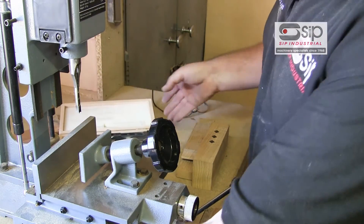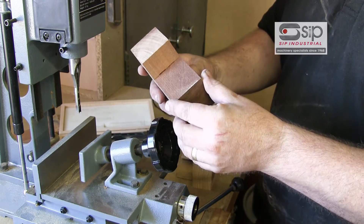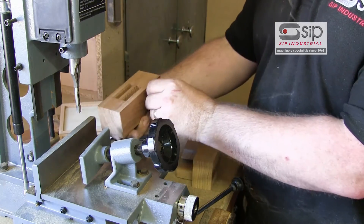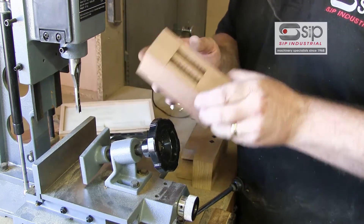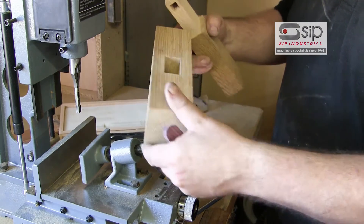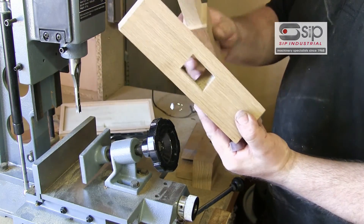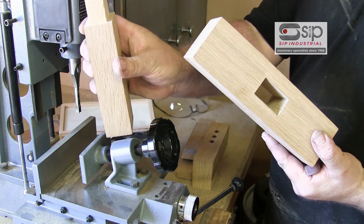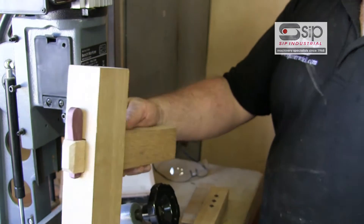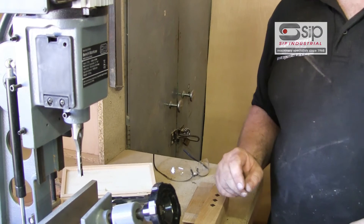That enables you to do single or double mortising — all that is is a case of bringing the wood in, turning it round, and doing the cuts from both sides. You can even do through mortise holes by cutting from both sides of the work using the larger chisels. You can even mortise your tenons to give you a wedged tenon for disassembly at a later date. It's all possible with this bench mounted mortiser.